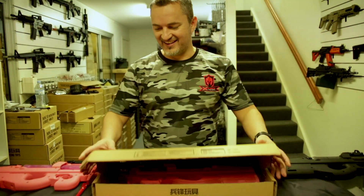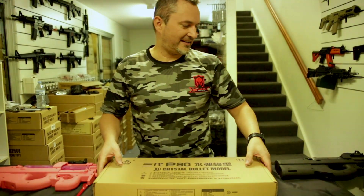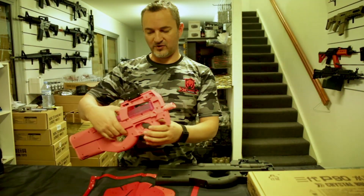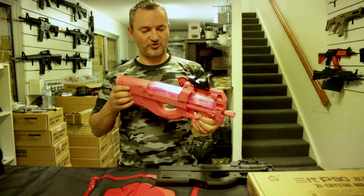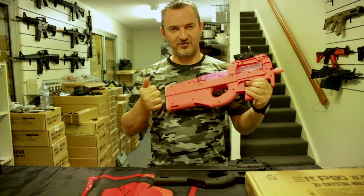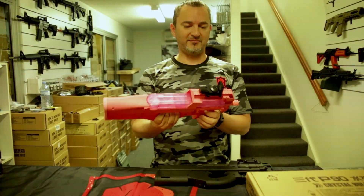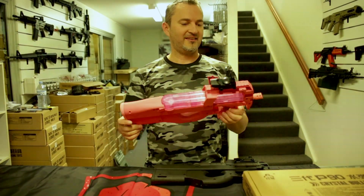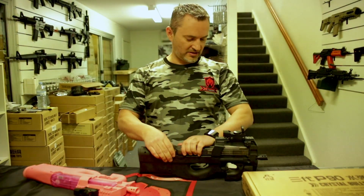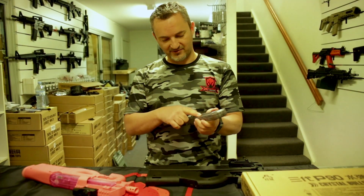Personally, I'm not a huge fan of the P90 — to me it's too short. I got it for my kids; they're really good, built like a brick. Really strong — you can drop these things, you can hit somebody over the head, you'd probably knock them out. But in the V2, one of the things that sort of annoyed me is this magazine.